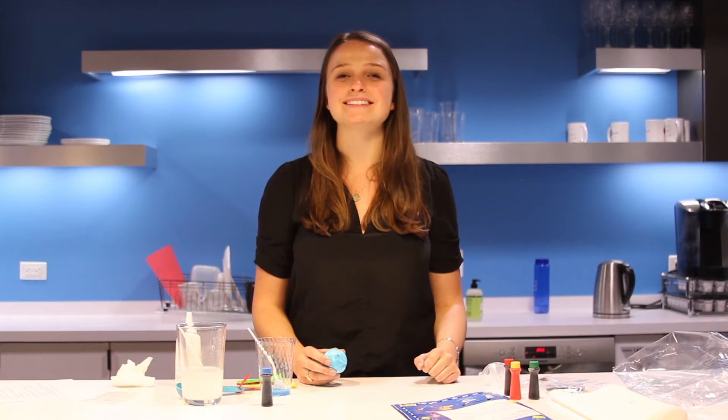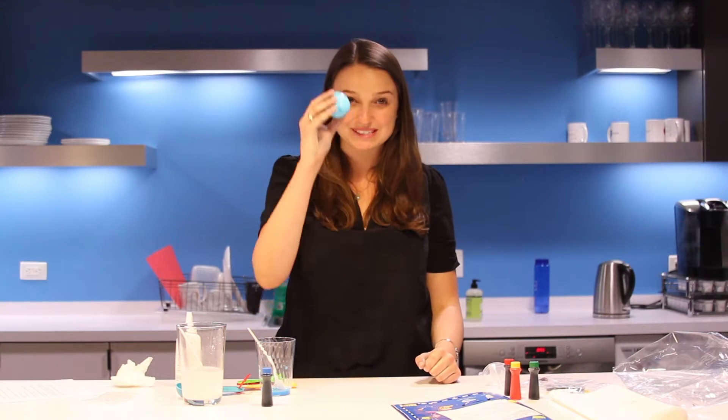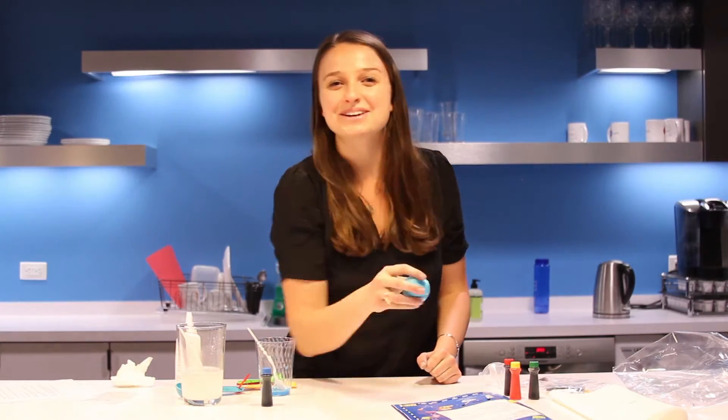Hey, this is Katherine with EduSense, and I just made a bouncy ball out of slime. Stick around and I'll show you how.